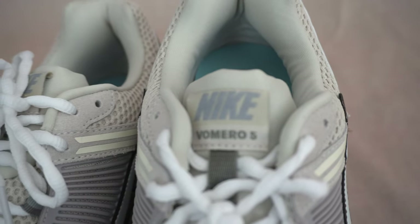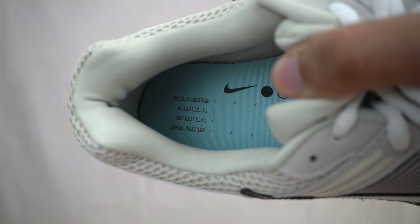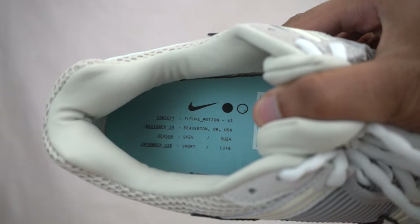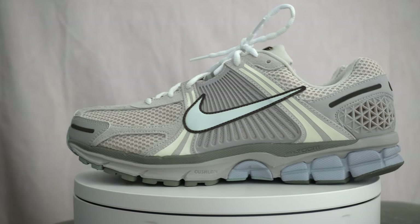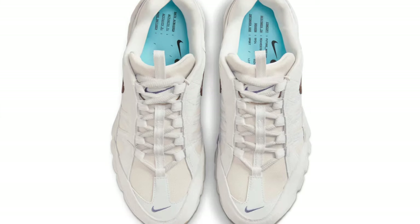More of that nylon can be seen on the inner lining of the sneaker. If you look at the insole, it is a very different insole on this pair — it does feature some text. On the right insole it seems like it's encouraging you to write on your shoe: write the date acquired, the activities you did in them, and the date you retired the shoe. The left insole says 'Concept Future Motion, designed in Beaverton Oregon, Season SP24, intended use Sport Life.' I tried doing some research into what exactly Nike Future Motion is and couldn't find any information. There's also the Nike Air Humara recently released that's also called Future Motion, so it might be a new division from Nike.